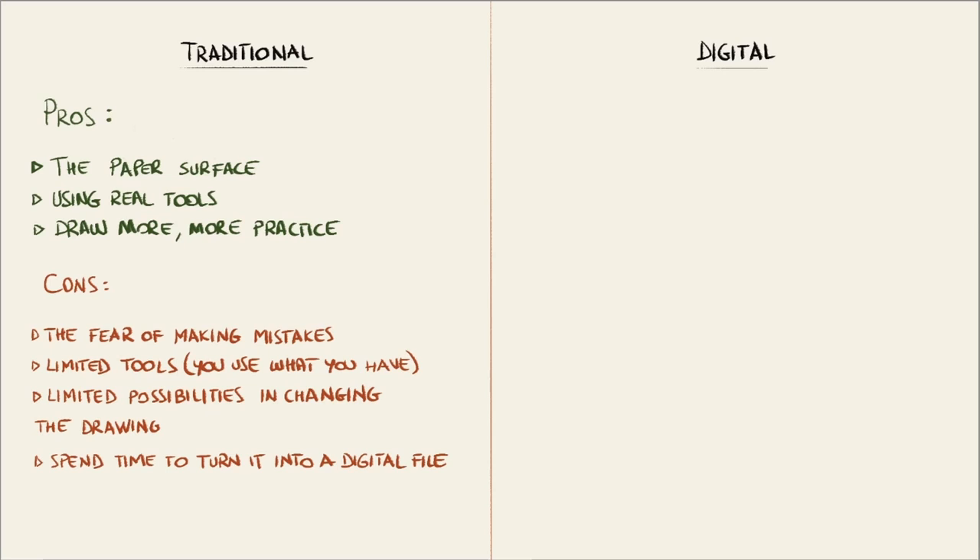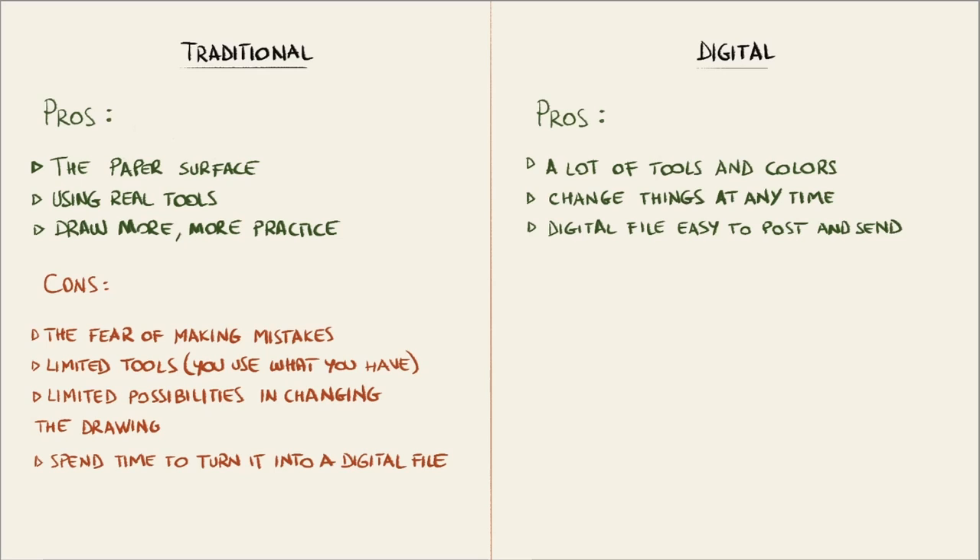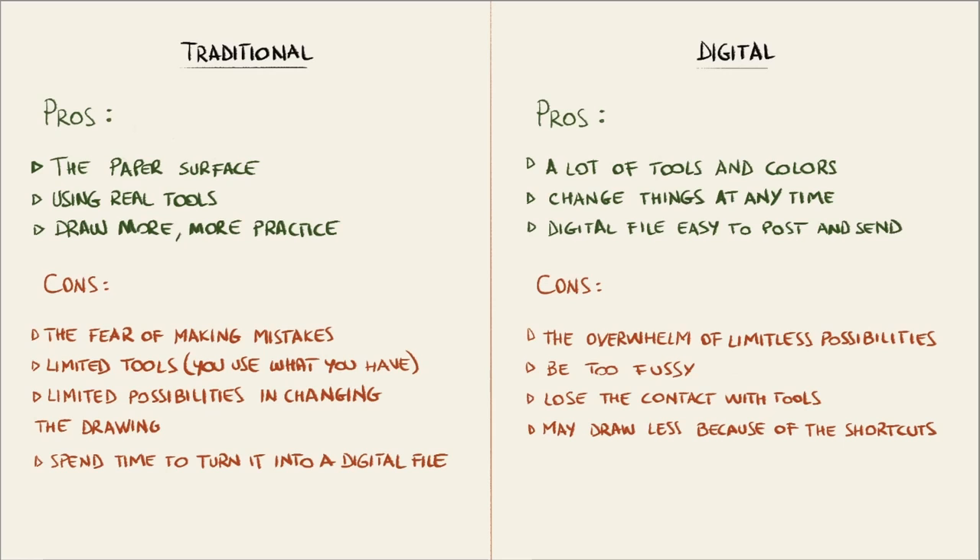You also have to spend some time if you need to turn it into a digital file. The pros of the digital drawing process are the possibility to choose among a lot of tools and colors and to change things at any time. You also have, at the end, a digital file that you can easily post online or send to a client. On the other side, you may feel overwhelmed by all the possibilities you have and you may become a little too fussy, spending more time on one drawing. You'll also lose the contact with real tools and paper, and because of so many shortcuts such as the lasso tool, you may draw less than you think.